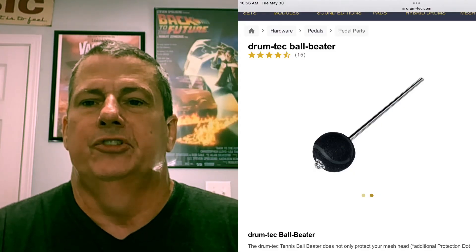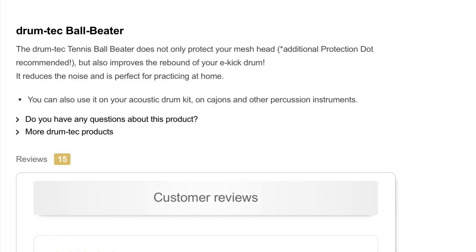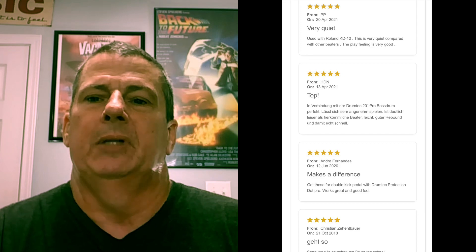What I noticed is in a lot of their kit video breakdowns, when they start the video off and show the different components of the kit they're demoing, one of the things they always flash to is this particular drum beater. And I want to say that when it flashes to this beater it says what the product is — it's a Drum Tech bass drum beater — and it says 'light and bouncy.' All of a sudden it dawned on me that I had actually purchased that about five years ago when I first began my e-drum endeavor.